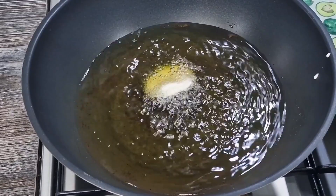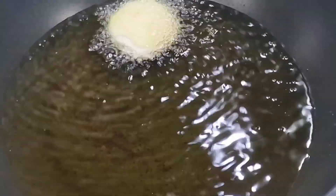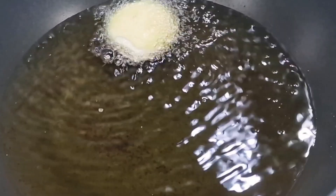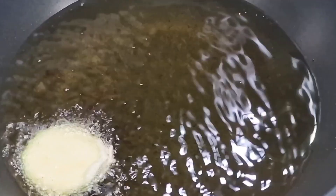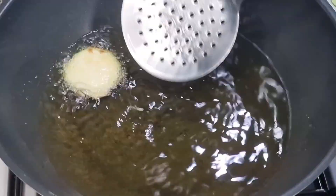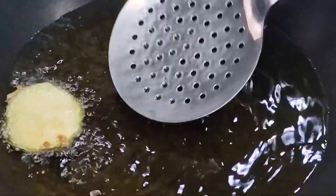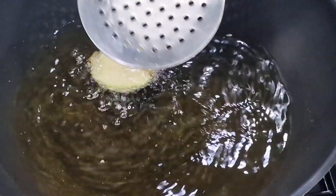Nice close-up of that oil. Of course you can use a temperature gauge - I'm pretty sure we need it at about 200 to 220 degrees centigrade - but the great thing about this dish is you can just test the oil with the batter to see how it cooks.